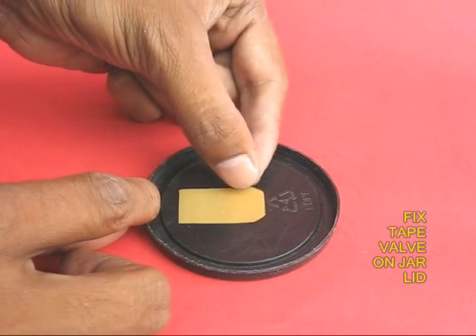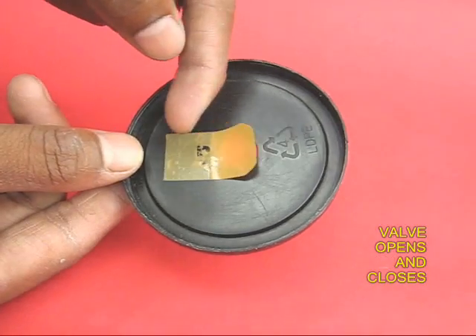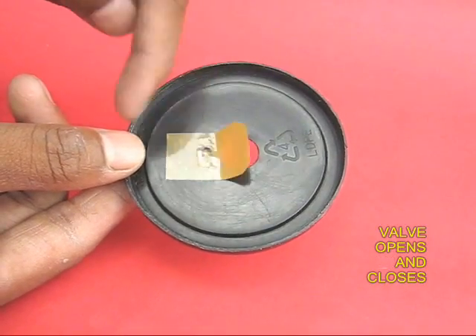Take the other sticky tape and fit it on top of the hole in the lid. This is the other valve.